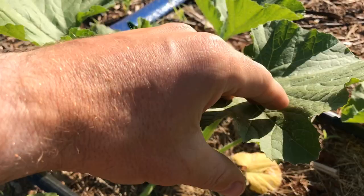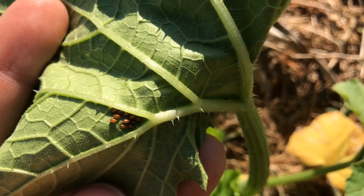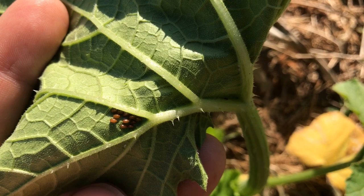You'll want to regularly turn over the undersides of the squash plant leaves and check for squash bug eggs. They lay them right on the underside of the leaves and the eggs will hatch about every 10 days.